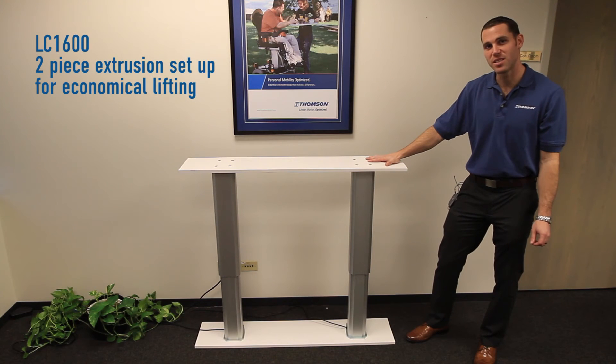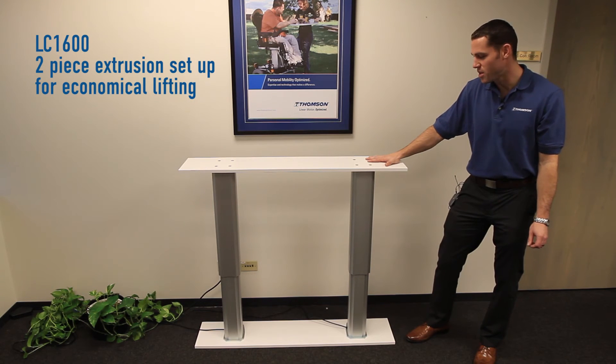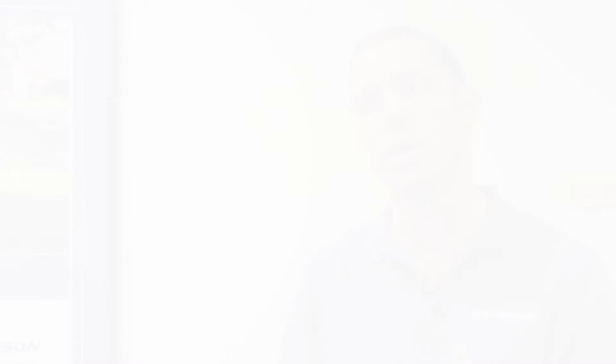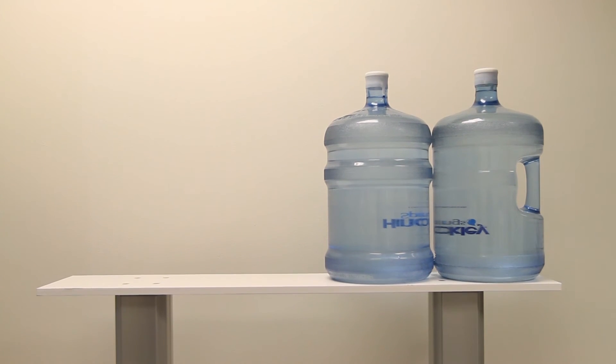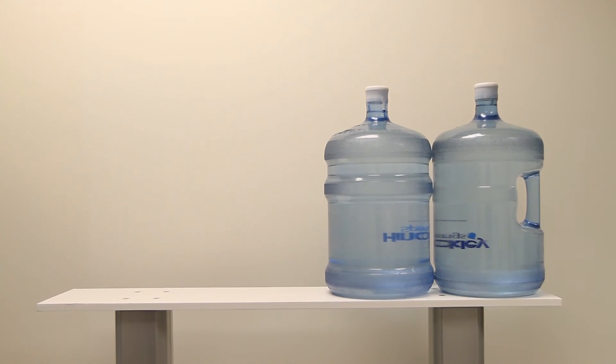Here is a sample desk lift that uses two LC1600 lifting columns synced together. Both actuators come equipped with encoders on the motor, so once installed you can use a Thompson DCG controller to sync them — it's already pre-programmed, making setup very easy. You can see two five-gallon jugs of water on one side of the unit, and the units hold their synchronization despite an offset load.